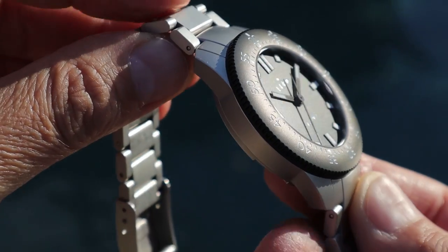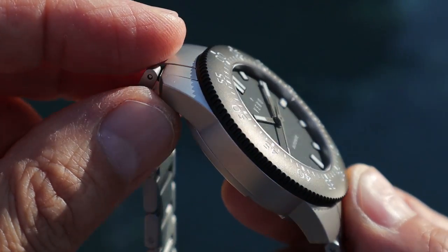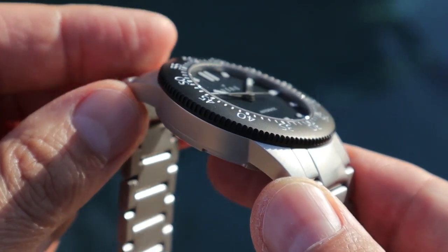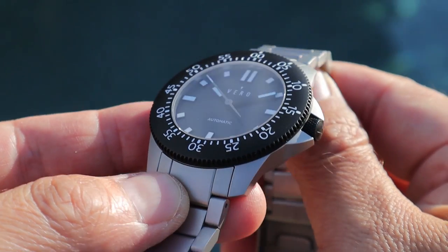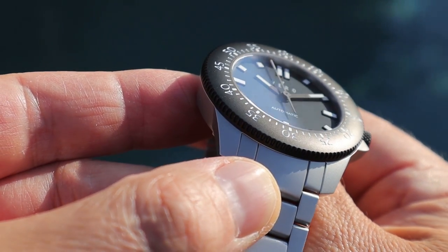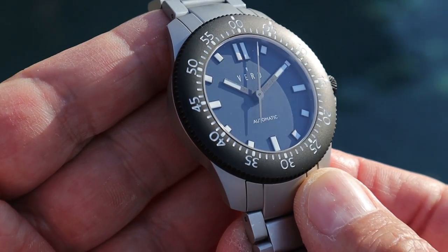The DLC-coated bezel is very well done. There've been a few occasions where I've banged my wrist up against something and thought, well, that's going to leave a mark — and lo and behold, it still looks perfect. It reminds me of the Damasko DLC-coated watches, of which I've had two in the past. That puts my mind at ease and allows me to be a little more lenient with how much abuse I give this tool watch.